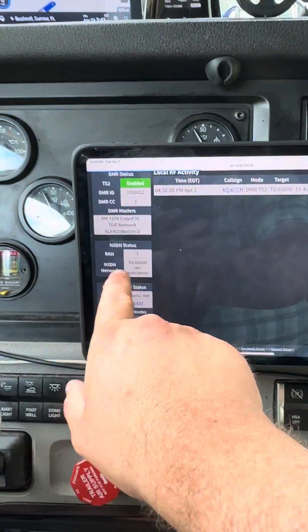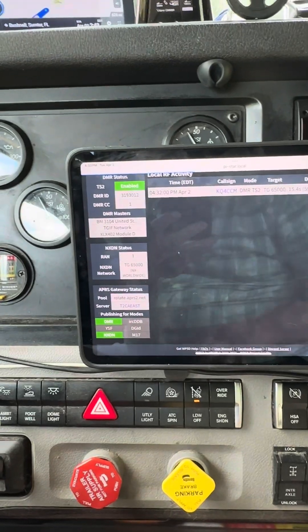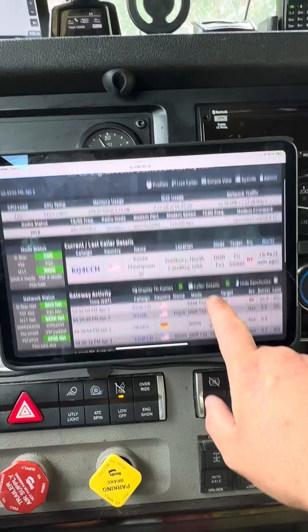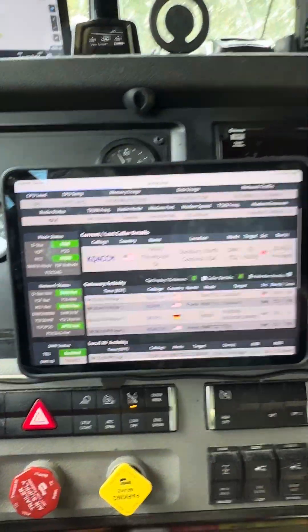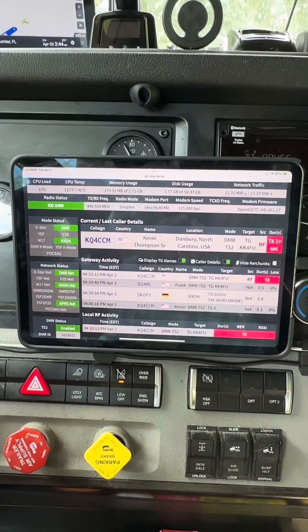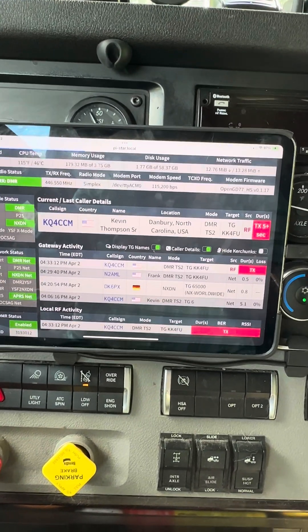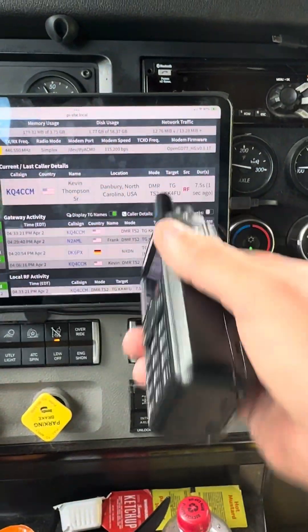Well, it went through! NXDN — it went through on World Wide. I don't know, maybe somebody will come back. I've let it time out now, so it'll go back. KQ4CC monitoring right here on KK4FU Mike's place, and as you can see, now I'm on here.